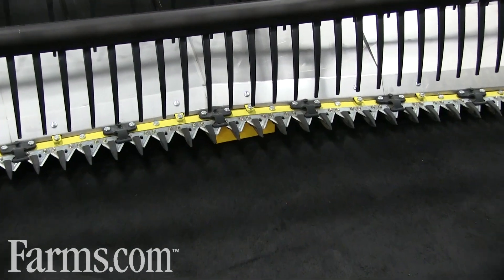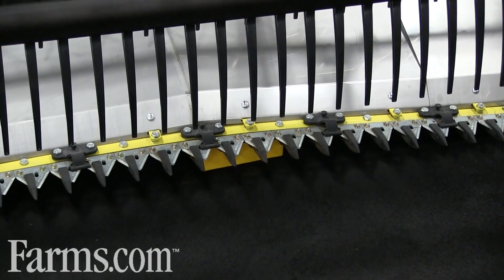This is Honey Bee's Flexible Cutter Bar with 9 inches of flex. It can contour the ground in any conditions.